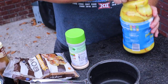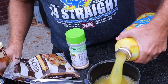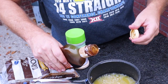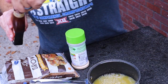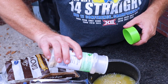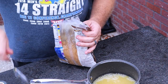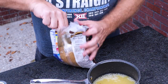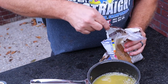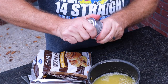Of course, first things first — definitely using some pineapple juice. I'm going to throw in a little teriyaki as well. Next, a little bit of garlic powder — not a lot. Then I'm going to throw in some dark brown sugar.